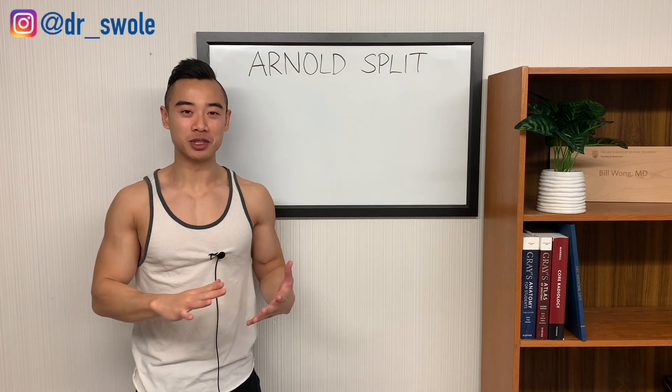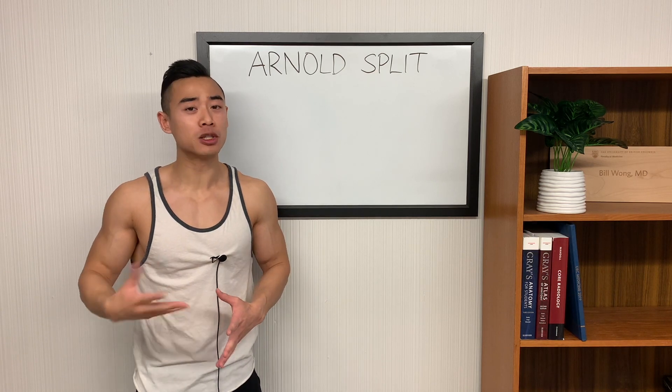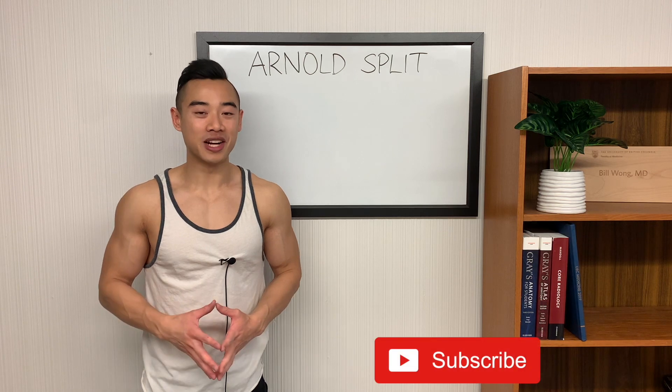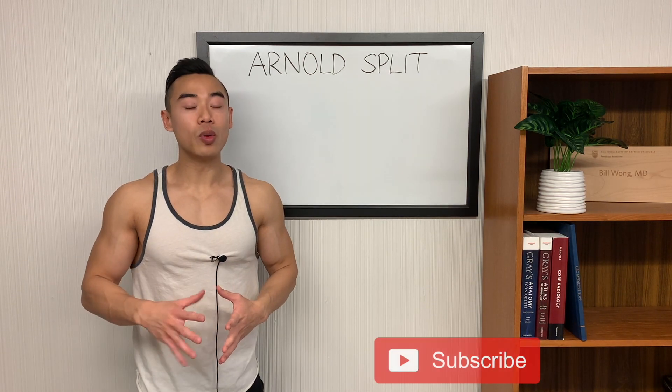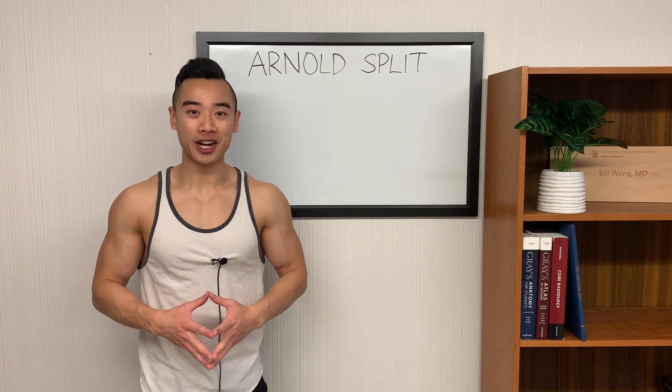Dr. Swole here, MD bodybuilder, back with another video. Today I'm going to be giving you a full science-based hypertrophy program based on the Arnold Split. The Arnold Split is an underrated setup that works well for six days per week. This will be a low-volume program well-suited for beginners or those in their first one to two years of serious training.